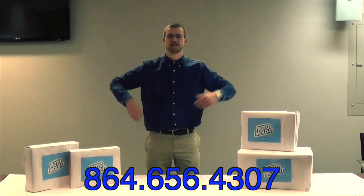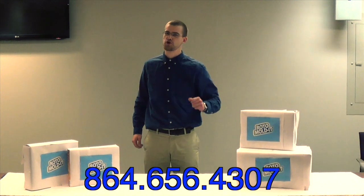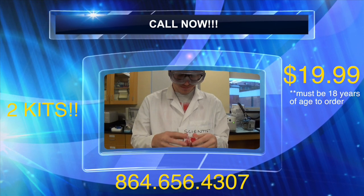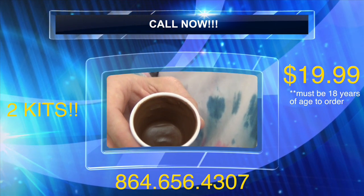And all of this can be yours for a price that practically pays for itself. So don't just mold it, Roto-Mold-It. Call right now and we will send you two kits for Roto-Molding for only $19.99.